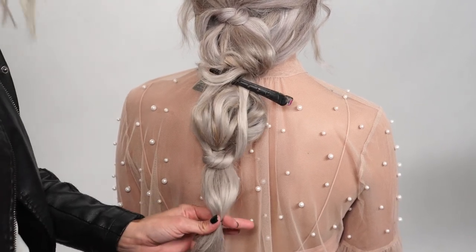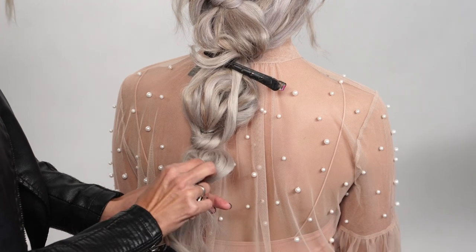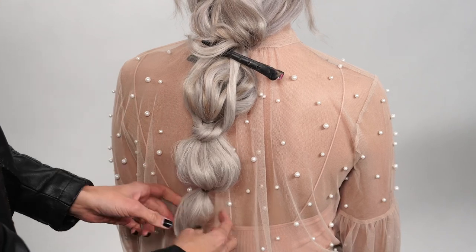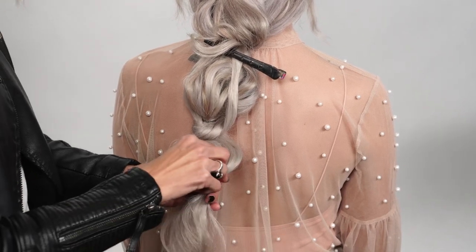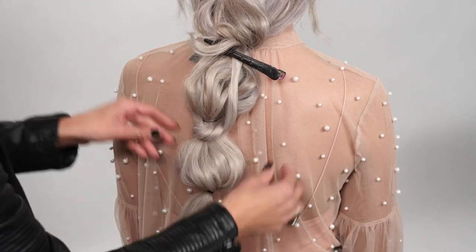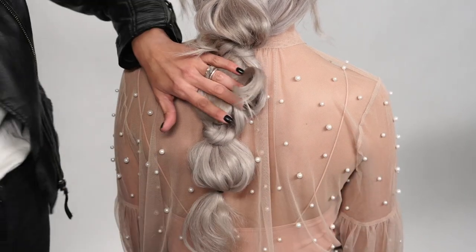Before we do our knot, we're going to hold onto that hair elastic and really pull on that bubble. If your hair is fine, you can always do a little bit of teasing within that bubble to make it nice and full. At this point we're going to release our clip.